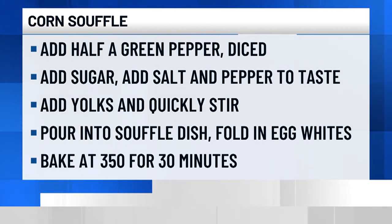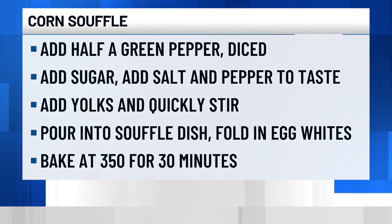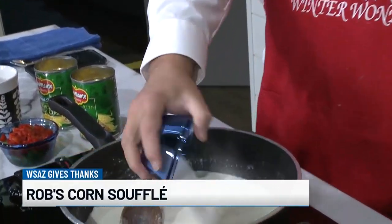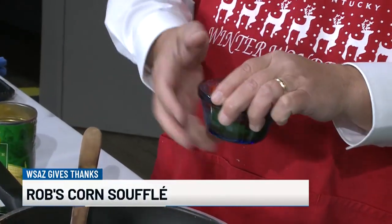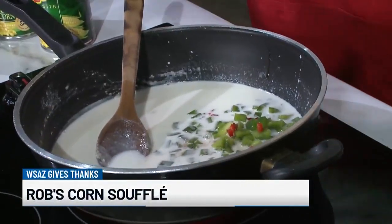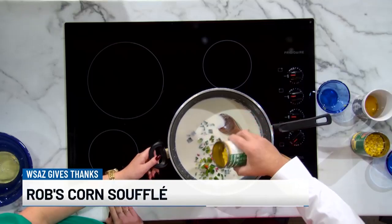You want to do high heat to get this whole mixture to boil. Then it's a simple mixture of elements: a quarter cup of sugar, a half of a green pepper diced, and one of those little four-ounce jars of diced pimentos — just half the jar. Add those in, then add in the two cans of corn that have been drained. Remember, we've already used the liquid from it.